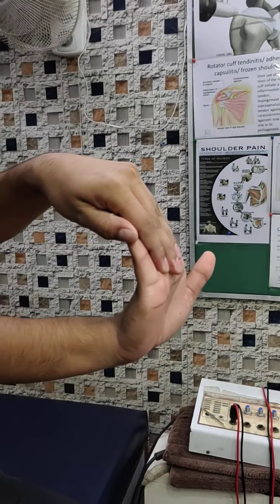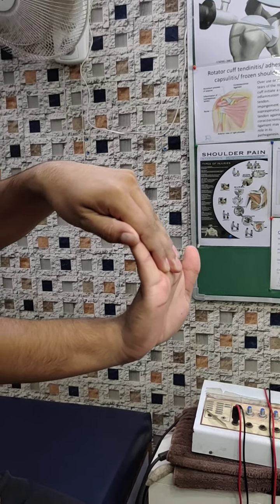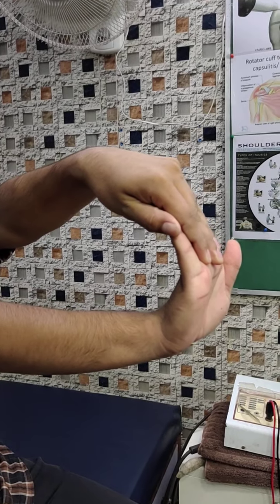Yes, this is the stretch. 1, 2, 3, 4, 5, 6, 7, 8, 9, 10. Relax.